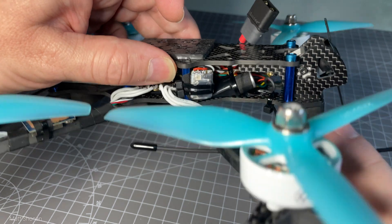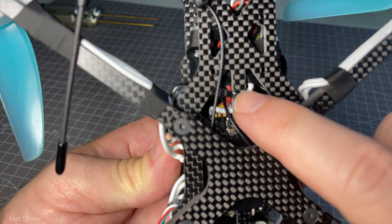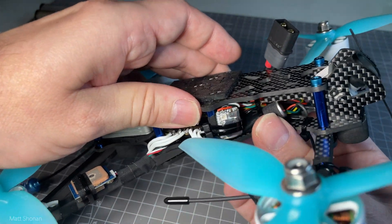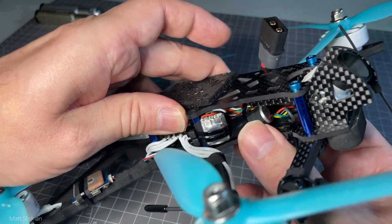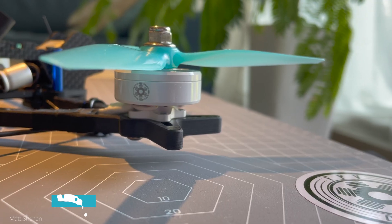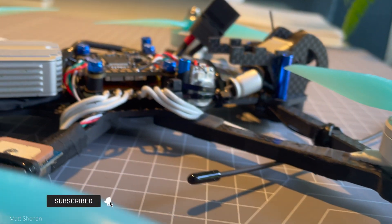The spike absorber is now better mounted to the frame and zip-tied so that it's not moving around and not responsible for any unnecessary vibrations. Same for the buzzer, which is now zip-tied with two zip-ties to the front right standoff so that it's also not going anywhere.